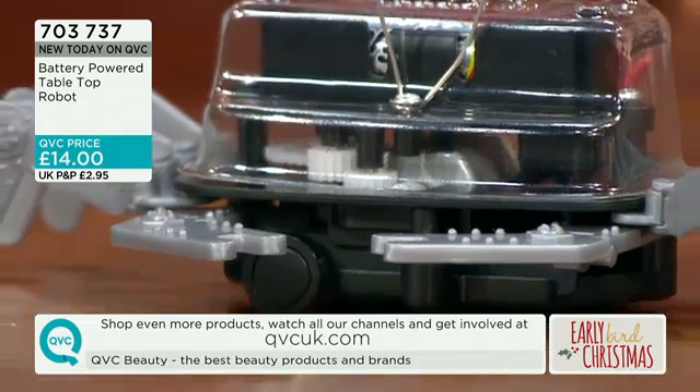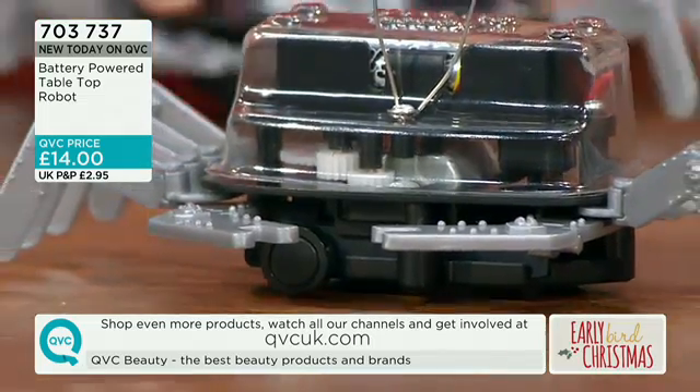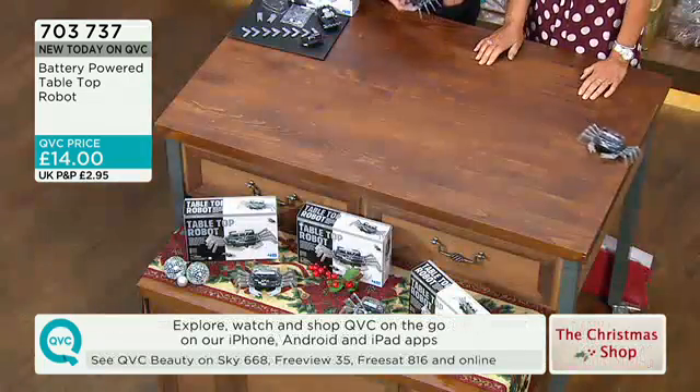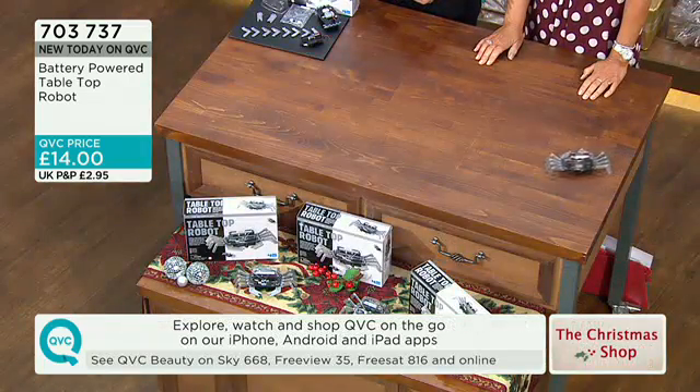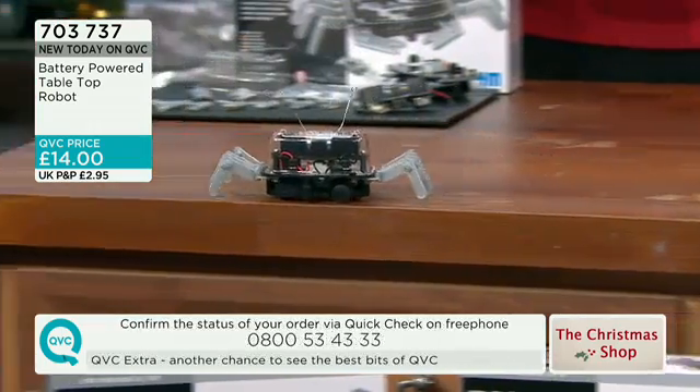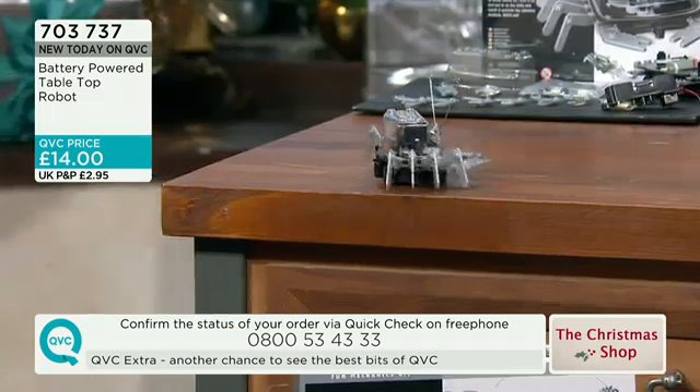It's a real scrap heap challenge. It's crab-like — goes side to side. And it comes with a battery in it as well, because everything you buy from us does. Just to be able to make something that moves is really, really amazing.